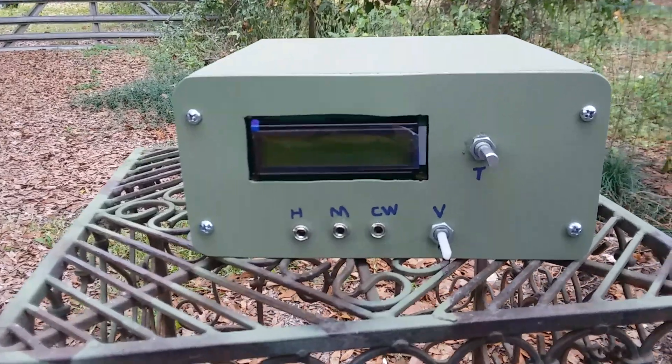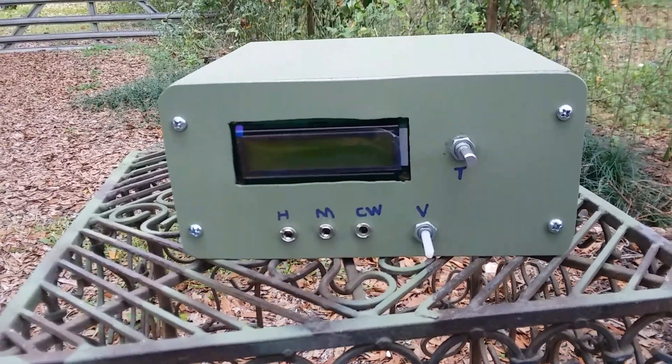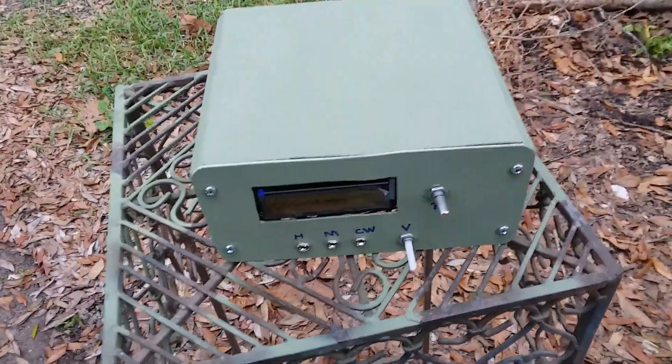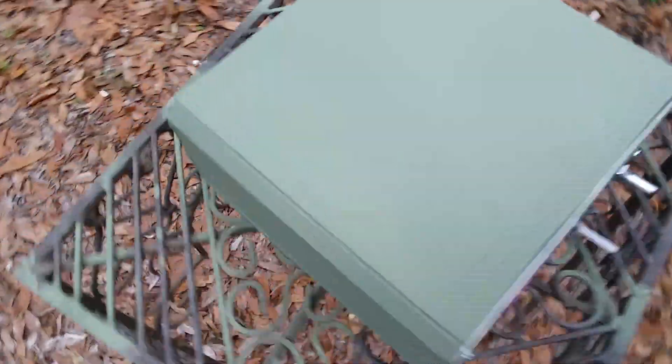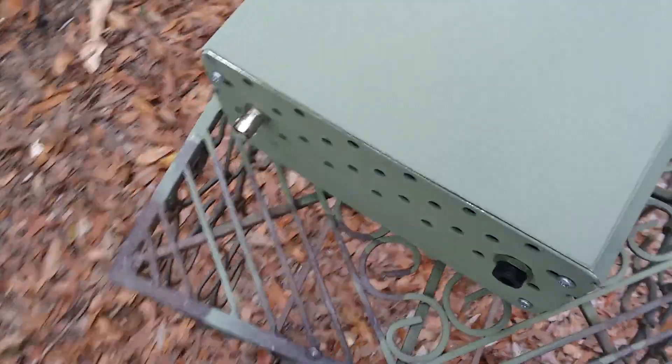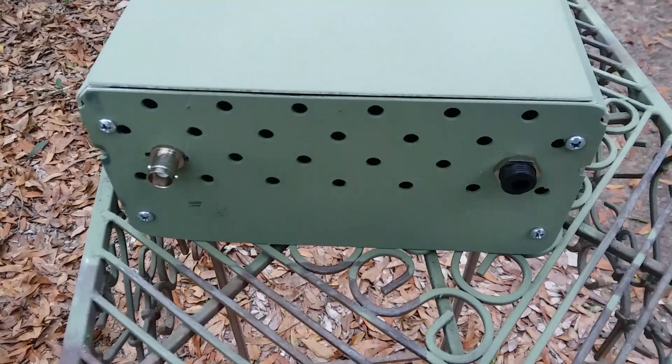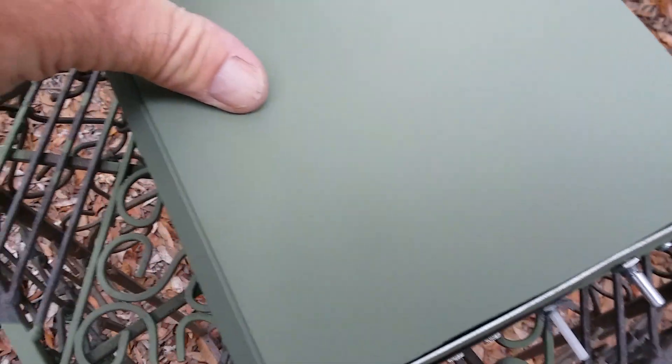This enclosure is made from aluminum extrusion from scrap that I had on hand, which I cut out and painted with camo paint, and fashioned into a case for the UBIT-X.